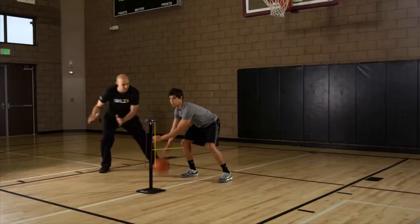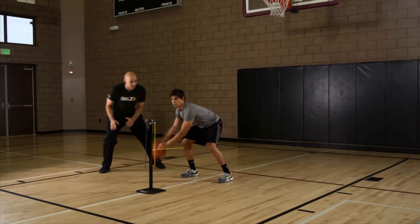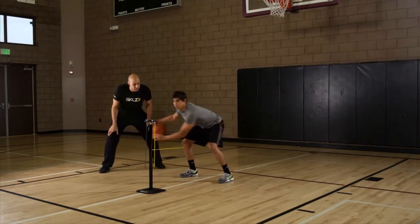Shift your hips a little bit. You want to make sure you're moving with that ball — move that defense out of the way even more. Over-exaggerate a little bit. The more you move, the more your defender moves.